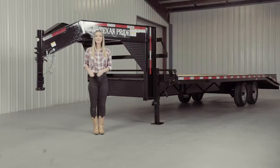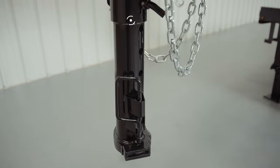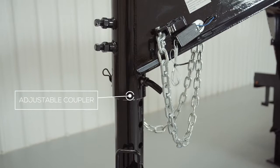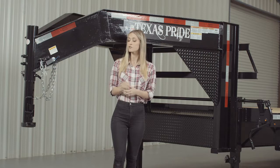Starting here at the front, we have a four position adjustable gooseneck coupler that allows you to adjust the height of your trailer to your truck evenly, to ensure that your trailer rides level while going down the road. We also added gusset reinforcements. There is also an available option for a kingpin coupler as well.